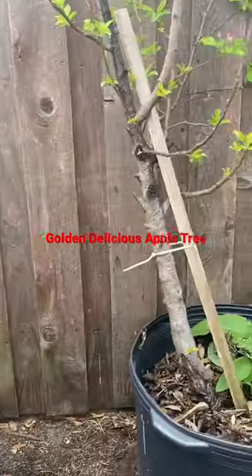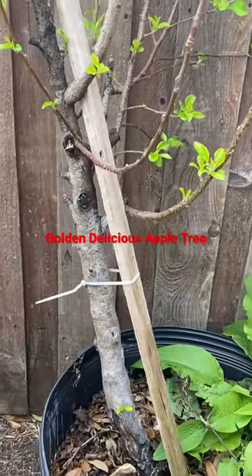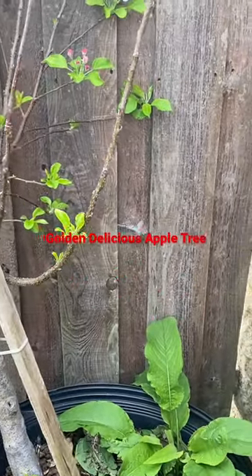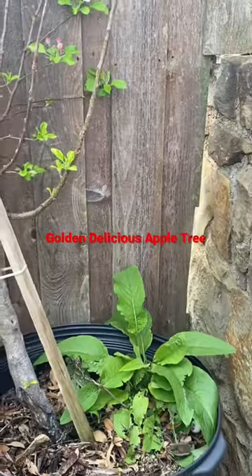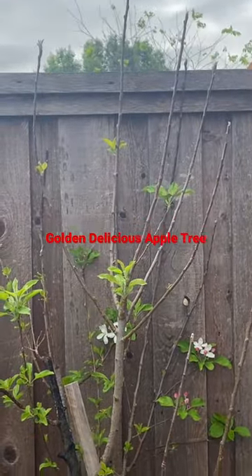But now since it's leafing out, I'm not too sure I should take it out. Here's comfrey I'm going to pull up and put in my daughter's front yard because the roots will go down deeper into the soil. Let me know what you guys think — should I take this apple tree out?